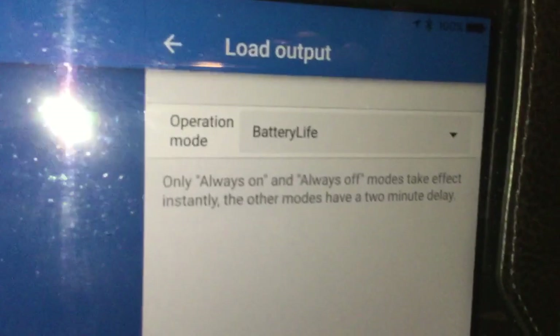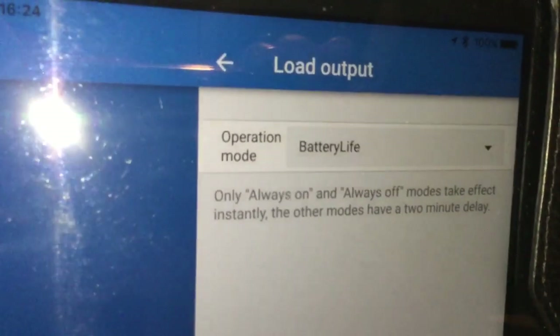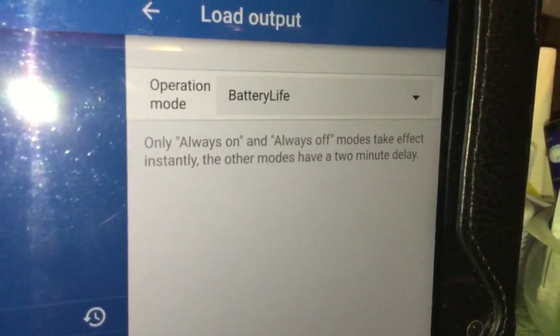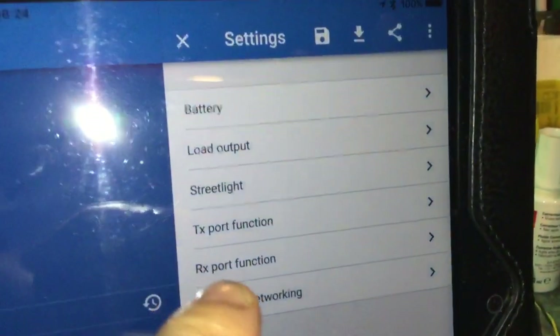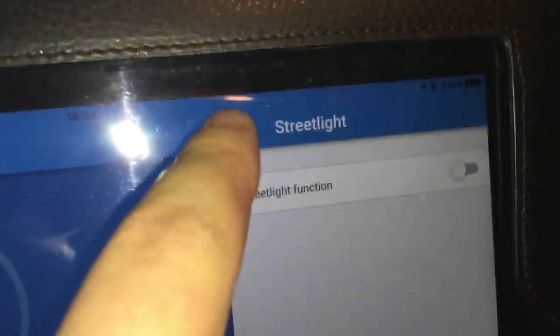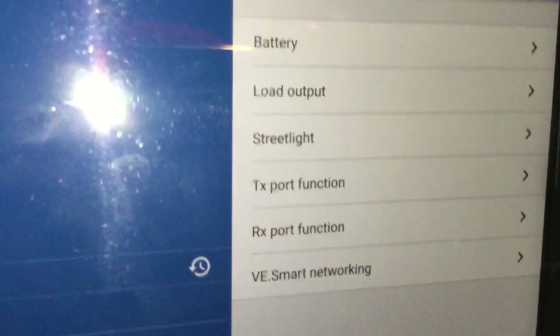The controller also has a battery life feature to protect your battery by making sure it doesn't get over discharged. This controller also has a streetlight function and some other functions that I haven't explored yet.